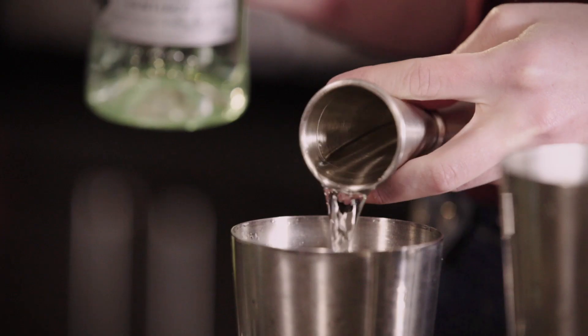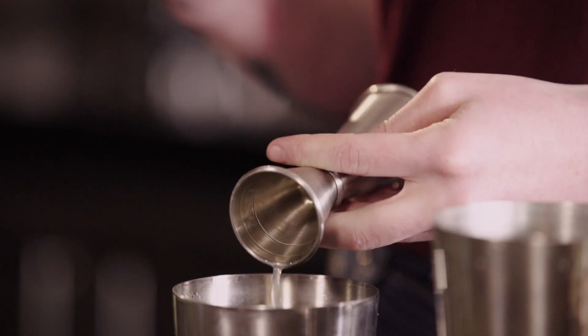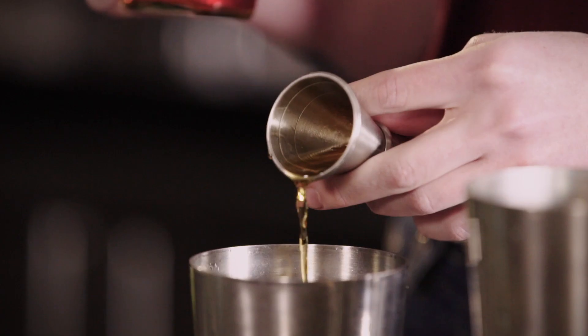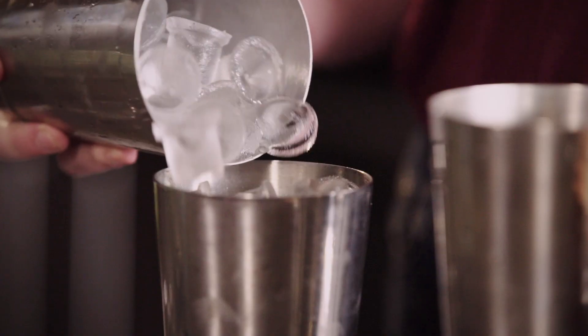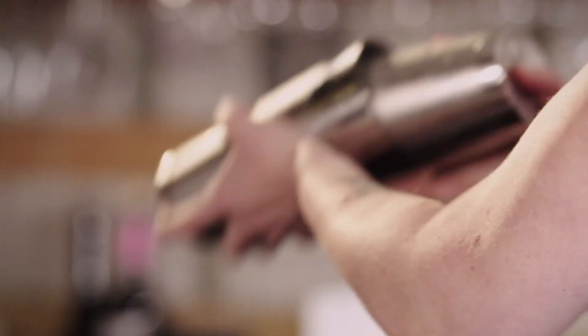Add 60 ml of your white rum, 20 ml of freshly squeezed lime juice, and 10 ml of your 2-to-1 cane sugar syrup. Fill your shaker tin with as much ice as you can fit in there, and shake hard for a little longer than you think you should.